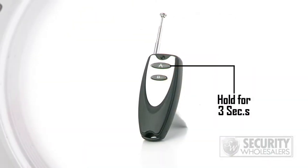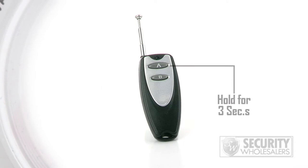So once the device is mounted, what do we do next? There's a remote control that comes with the device. All you have to do is hold down the A button for three seconds. The blue light on the detector will turn on and let you know that it's in standby mode. So everything is done via remote? Yes, there's no need to actually touch the device.